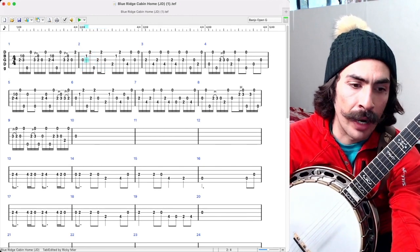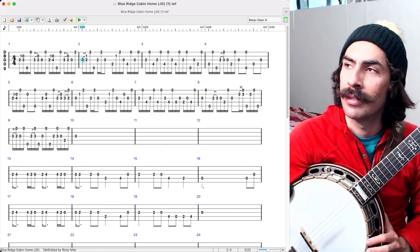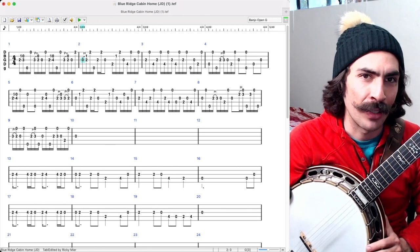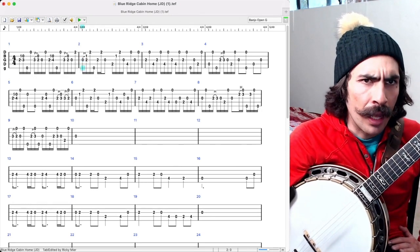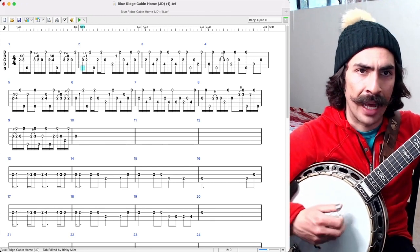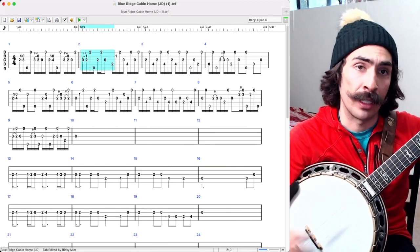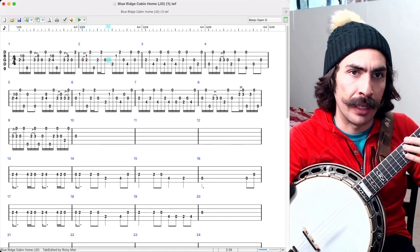I'd write in that little hammer-on just to be rigorous — so it's a little more accurate for you all when I put this on Patreon. So again, what I'm seeing — how is this puppy iso-rhythmated? Forward rolls. The seven-note forward roll. And then he has a little break in that section.